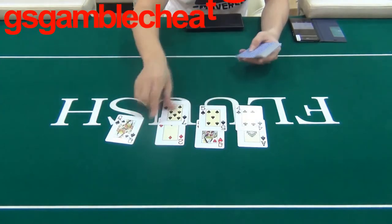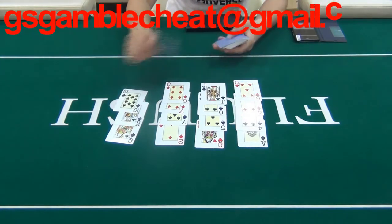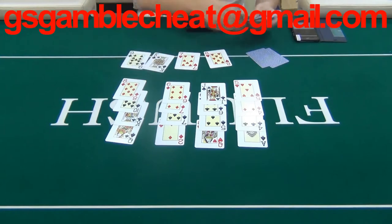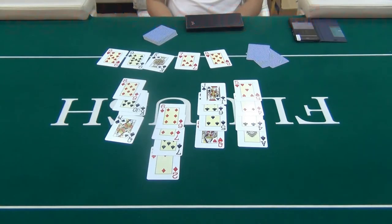Let's check the result. As you can see, the third player is the winner.